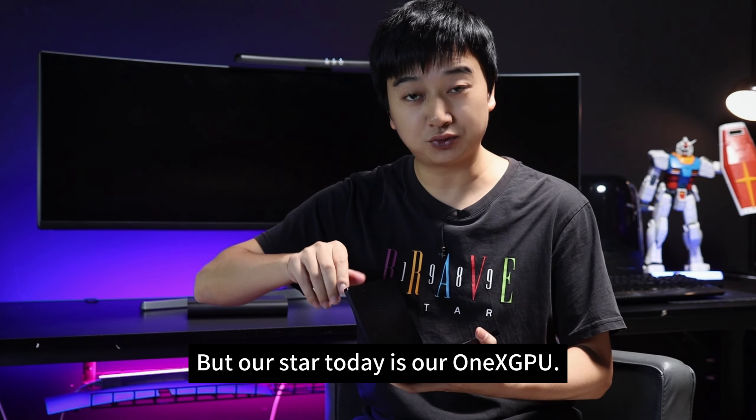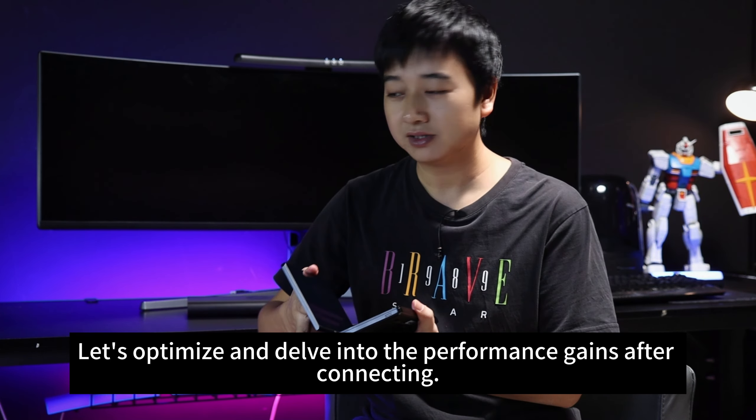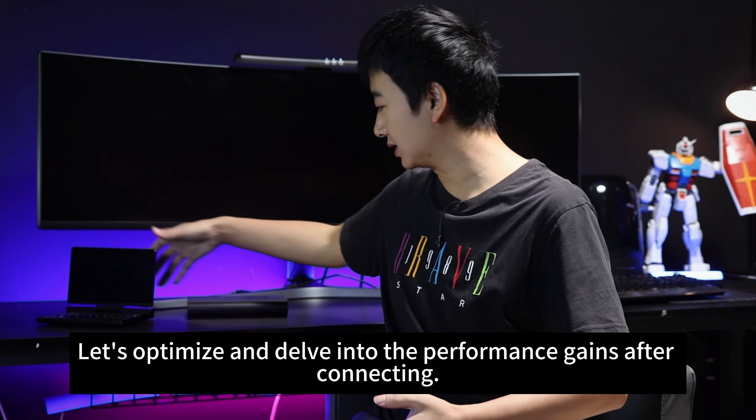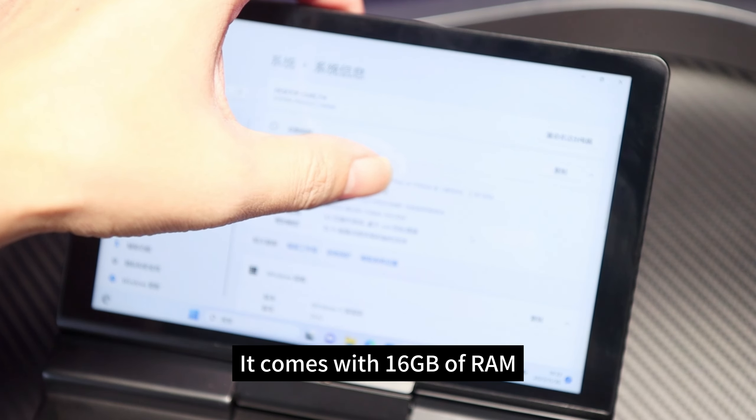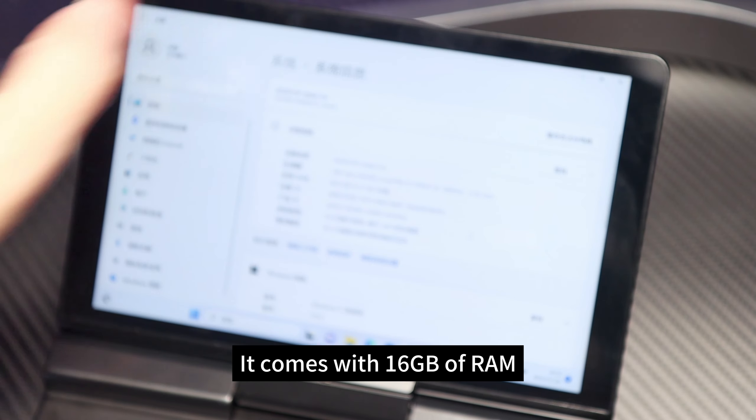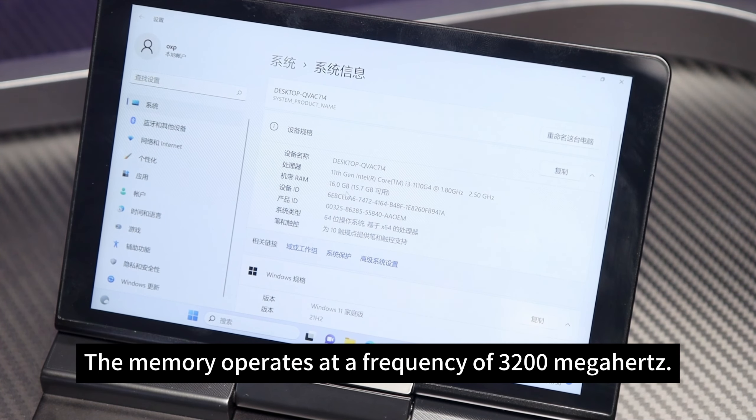But our focus today is our OneXView. Let's optimize and delve into the performance after connecting. Let's start by checking out the specs of this mini PC: 11th Gen Intel Core i3-1110G4, with 16GB of RAM operating at a frequency of 3020 MHz.